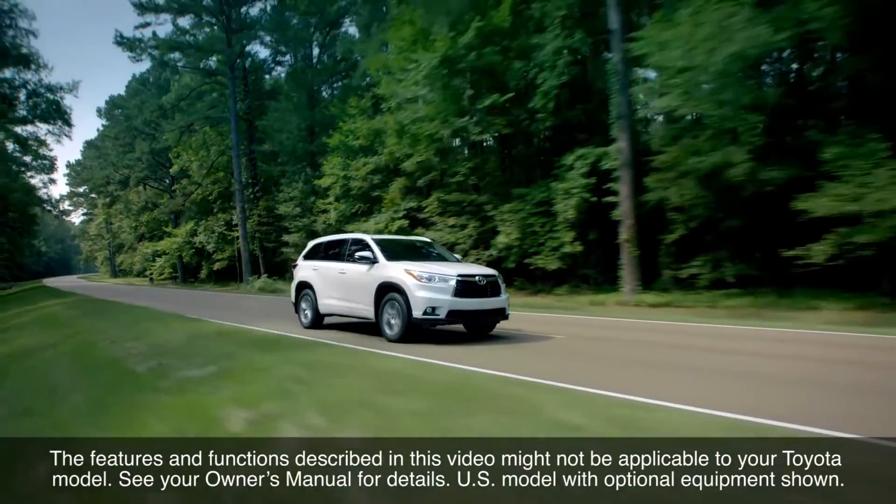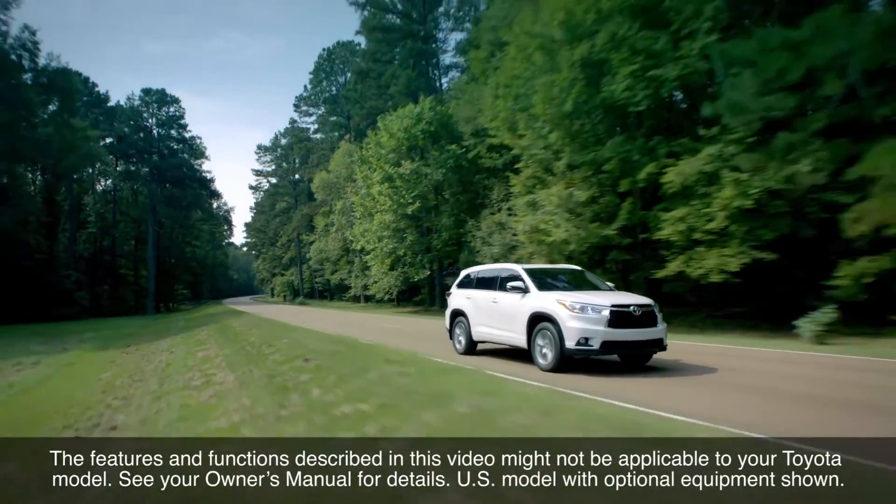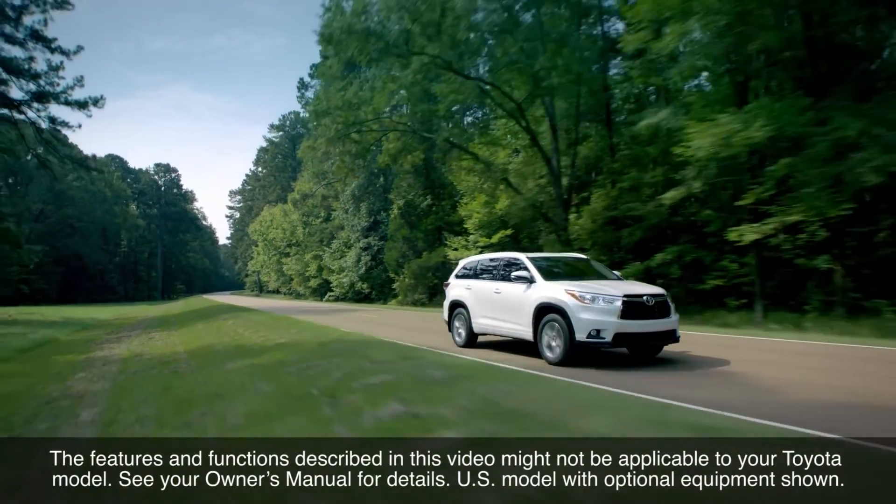The features and functions described in this video might not be applicable to your Toyota model. See your owner's manual for details. Thank you for watching this Know Your Toyota video.